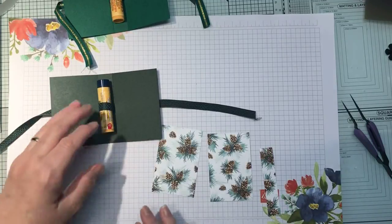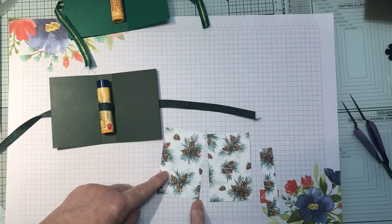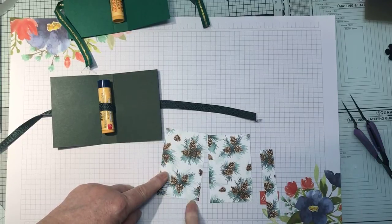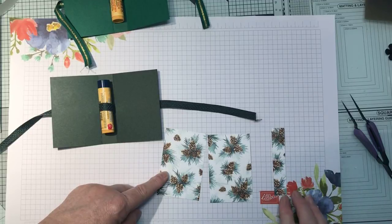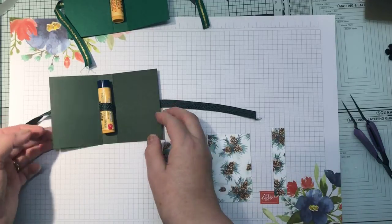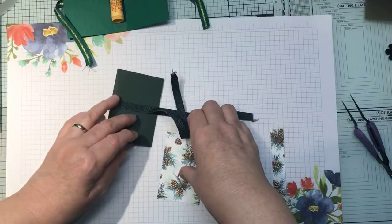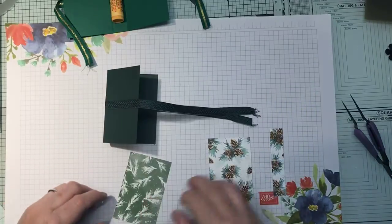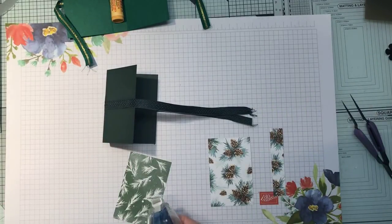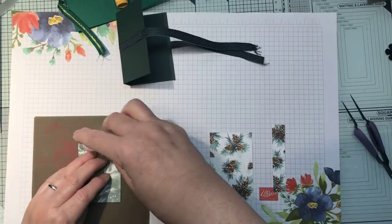I'm going to use the pine cone side. I have already cut out three pieces. I'm not planning on decorating the inside — I did that on my original one and I think it was too much. These are five and a half centimeters by eight and a half centimeters, and this bit is eight and a half centimeters long by one and a half centimeters wide. You just want to stick it over to hold your ribbon in place like that.